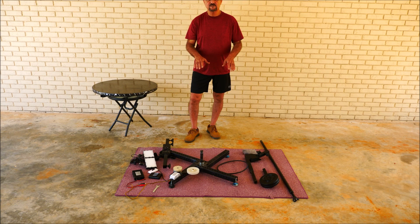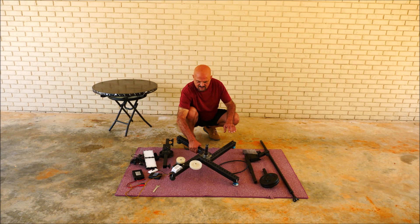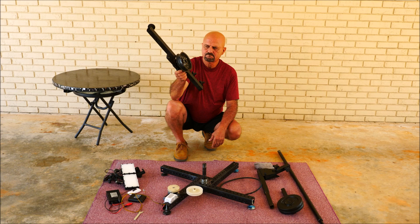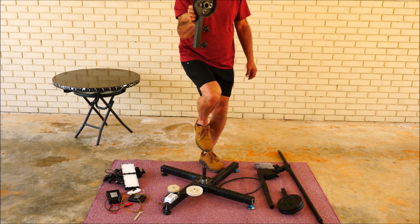So we're gonna start with the centerpiece. This is pretty light, really light. One man could take the whole thing and put it back up. As you see in the last video that I had, it's a bearing hub right here.